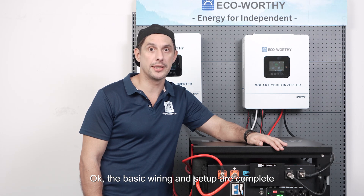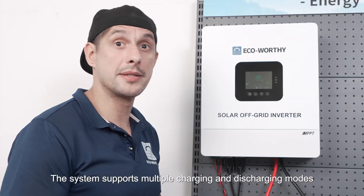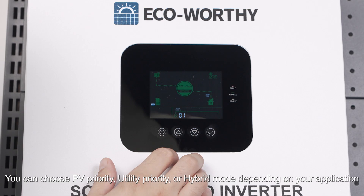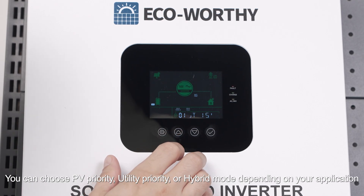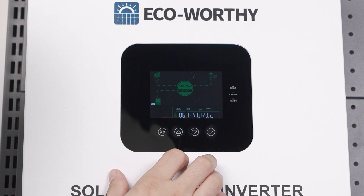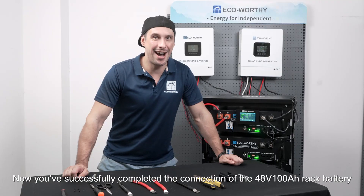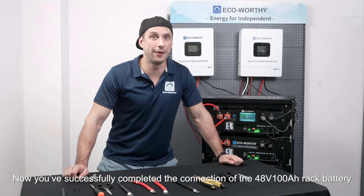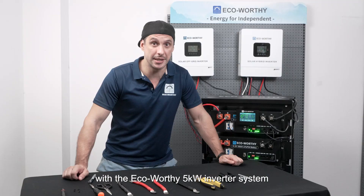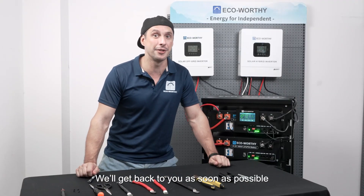The basic wiring and setup are complete. Next let's look at some key settings and parameters. The system supports multiple charging and discharging modes — you can choose PV priority, utility priority, or hybrid mode depending on your application. This inverter also comes with a data logger, and you can check the data through the app. You've now successfully completed the connection of the 48 volt 100 ampere hour rack battery with the EcoVerdi 5 kilowatt inverter system. If you have any questions, please follow us and leave a message — we'll get back to you as soon as possible.